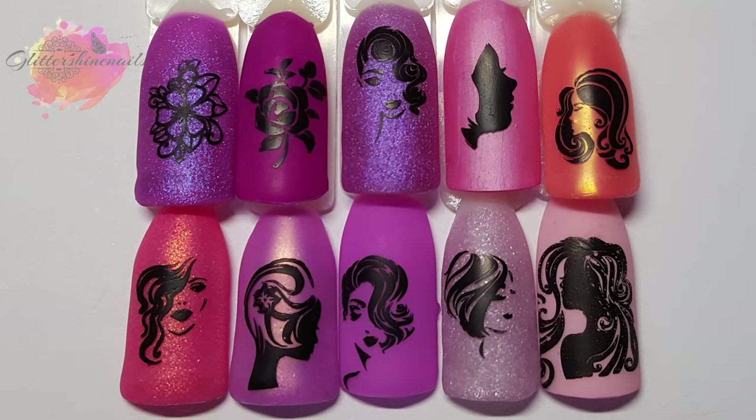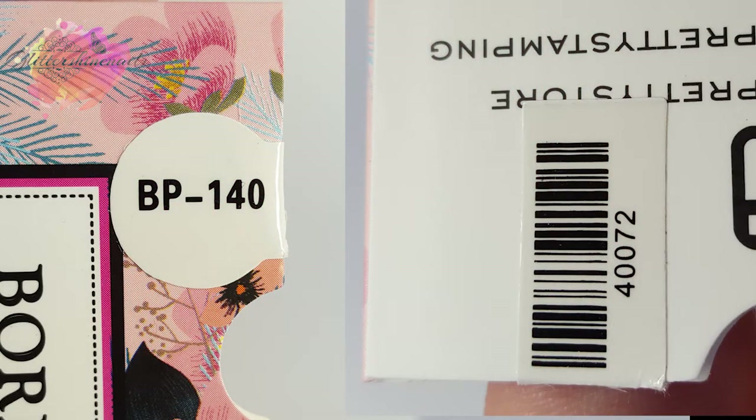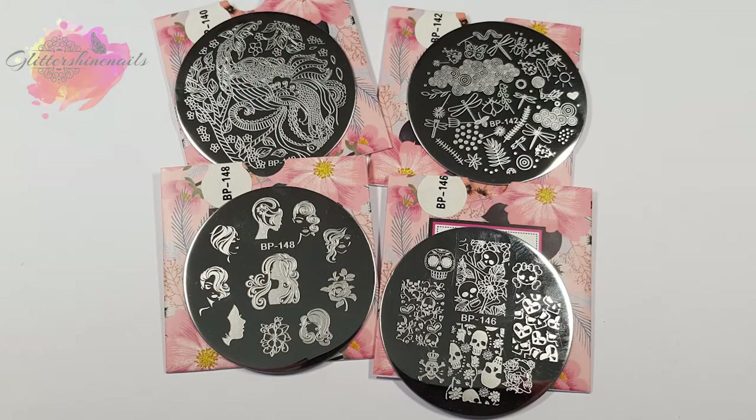Overall, these plates I really like. On screen you'll see two photos — it seems that Born Pretty have changed how they package the plates. On all of the new ones I've recently received, the plate number is on the front and the code for the Born Pretty website is on the back. For me, this gets a big thumbs up — so much easier when going through my plates. I've also gone through my Born Pretty plates and added little dots with the number of each plate, which really makes a difference.